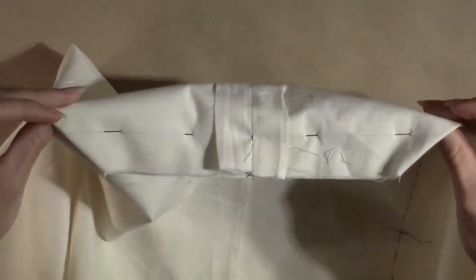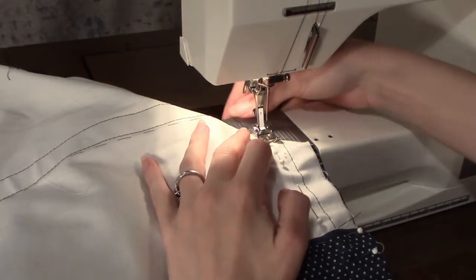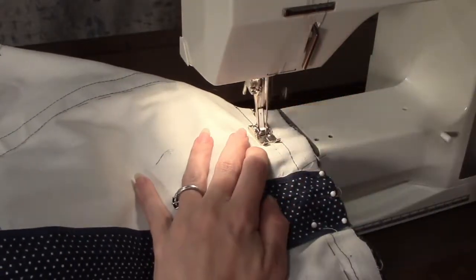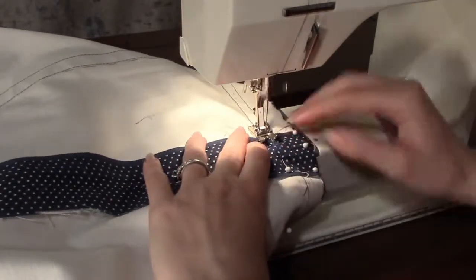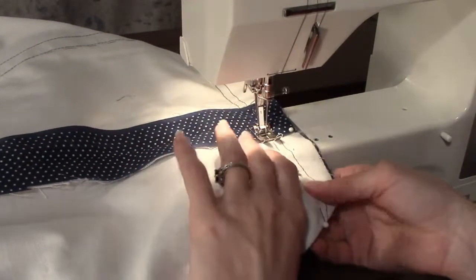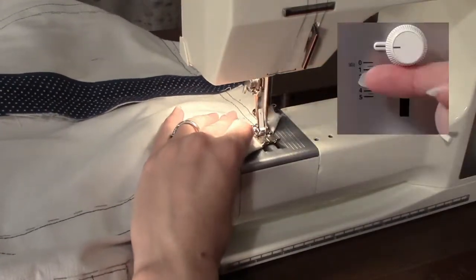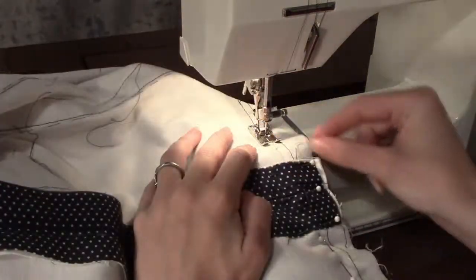Return to the sewing machine and stitch along the line. Be sure to backstitch at the beginning and the end. Be sure to stitch all the way from one edge of the fabric to the other or you will end up with a hole in the corner of the bag. When finished, clip your threads and repeat on the other side of the bag.